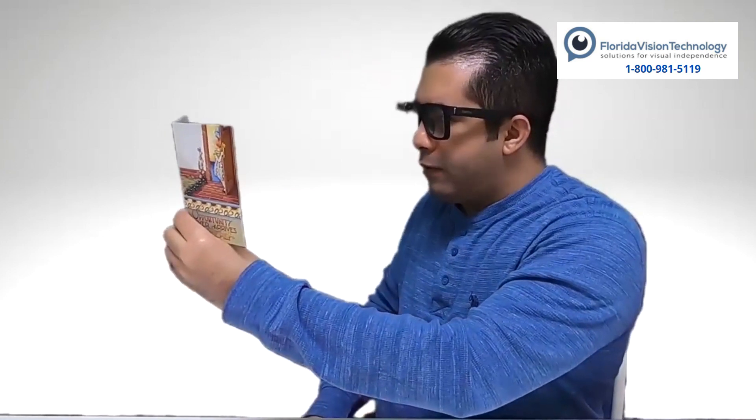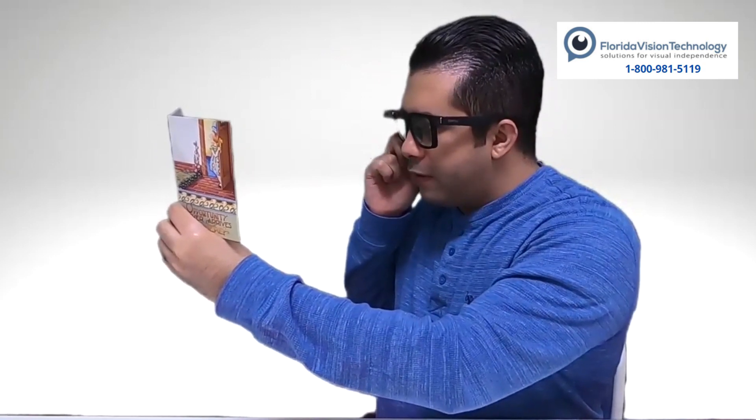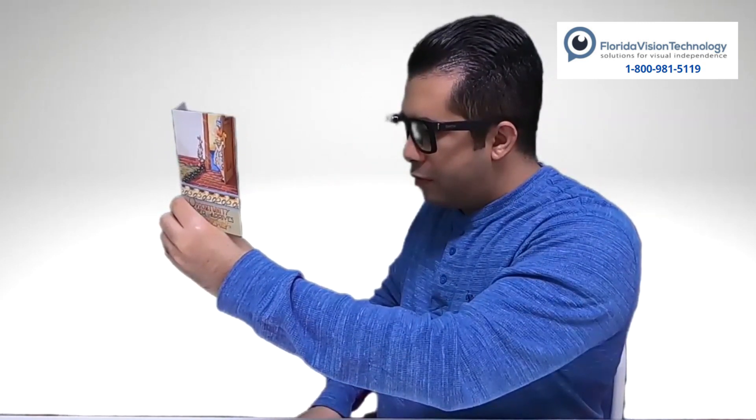The Envision Glasses also gives me the ability, as a blind person, to read handwritten documents. Here I have a card — I'm going to open it up and hold it about 12 inches in front of me, look in the direction of the document, and double tap on Scan Text. You heard the beep twice, the camera shutter — now it's processing. Reader: 'Cindy, congratulations on your new job. I know you will be an amazing teacher. Love, Mom.'